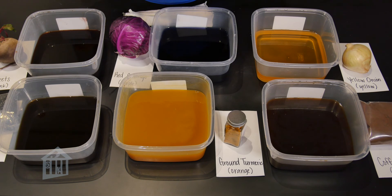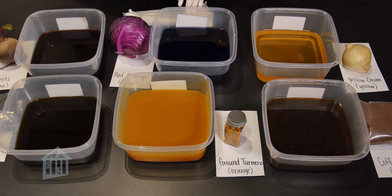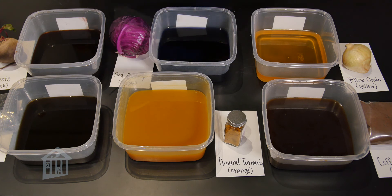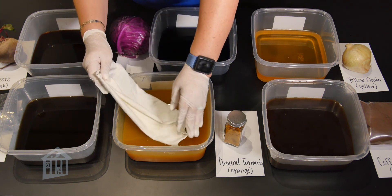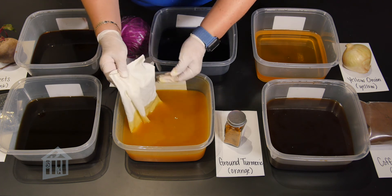Now it's time to get creative. My little friends, this is where you take over. But first, make sure to put on some gloves so we don't dye our hands. You would take your fabric and place it completely in the desired color dye, or you can get an eye dropper and drop the colors to make your own design.